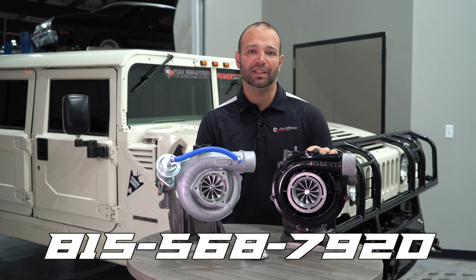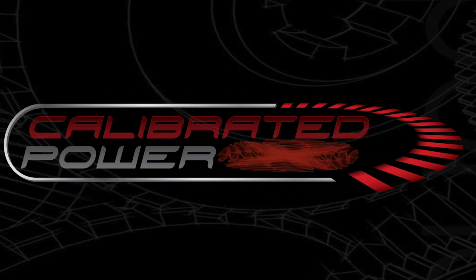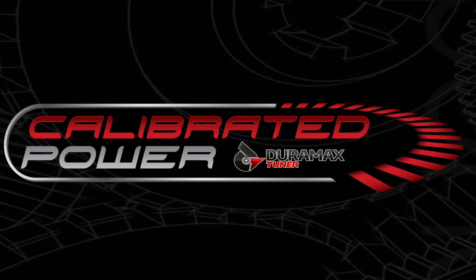Give us a call at 815-568-7920. I'm Nick Kregnitz with DuramaxTuner.com.